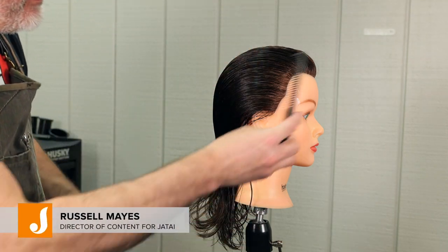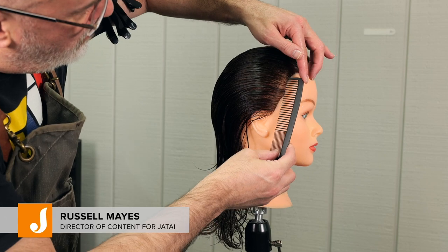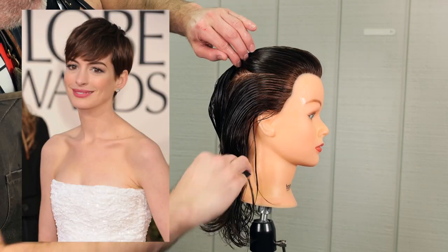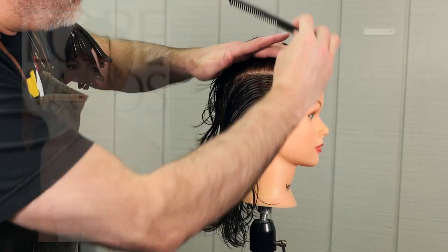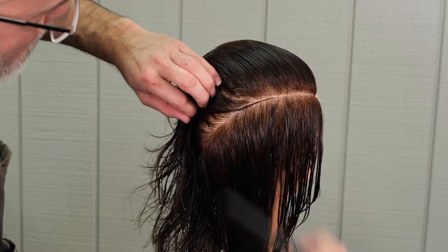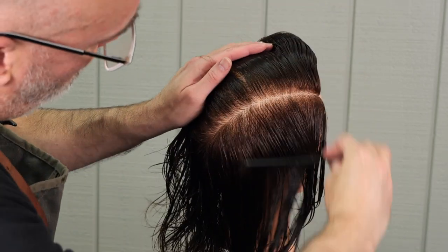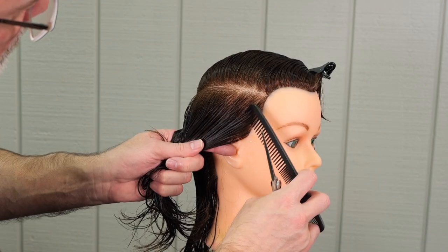Welcome to the Jatai Academy. I'm Russell Mays, Director of Content, and today we're going to do the Anne Hathaway-inspired kind of pixie. She had her hair very short, and she had grown it through all different types of lengths, from being really short to much longer, and we're going to do kind of a mid-length of this shape.